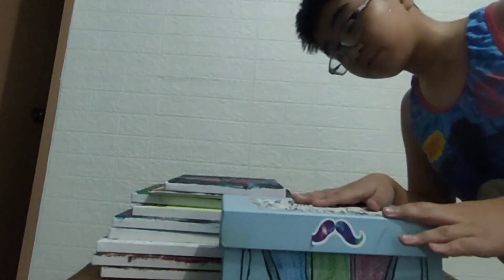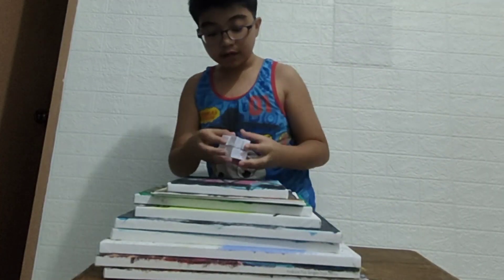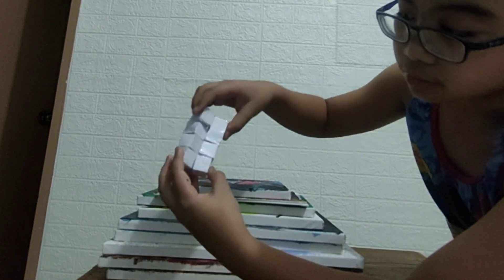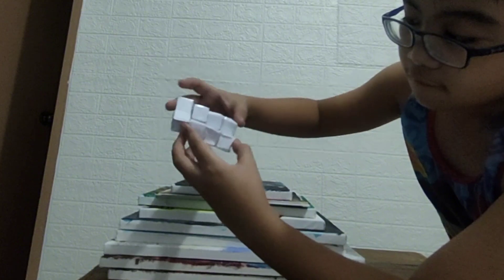The next craft I got is an infinity cube — I don't know how you call it. It's a rectangle and another rectangle, then fold, fold, fold, fold. It's kind of messy because I literally rushed this in the middle of the night.